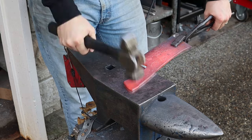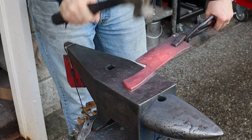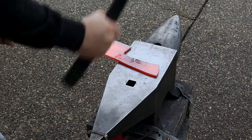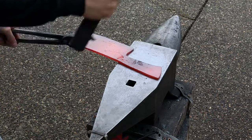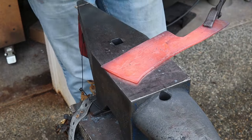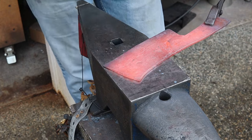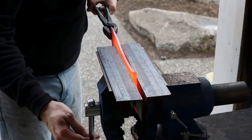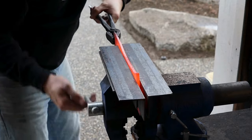Now we'll get onto one of the tricky parts of this knife — a tapered tang. A tapered tang isn't too difficult in general, but with a brute de forge finish it adds a little complexity. You have to get the taper pretty close to perfect with the hammer because you can't grind the transition area at the end of the scales. I just went slow and took my time here and actually ended up with a pretty nice taper in the end. You can see that nice flare at the tip now from upsetting the steel in the vise.